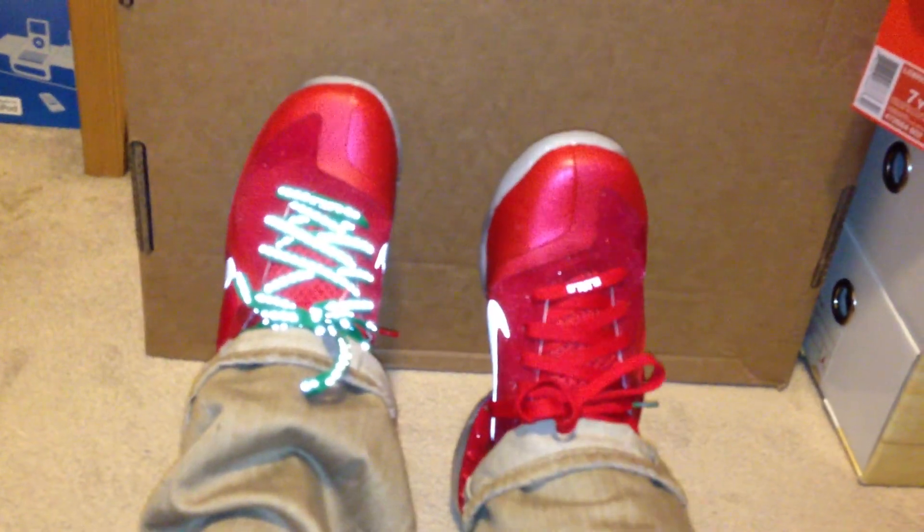The green laces are a lot better just because of the 3M in them, and then the swoosh also — it's crazy. And this little thing in the back is crazy too.